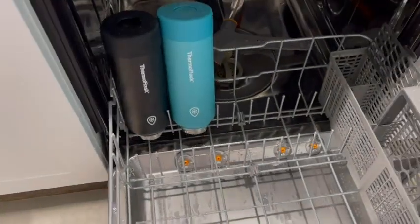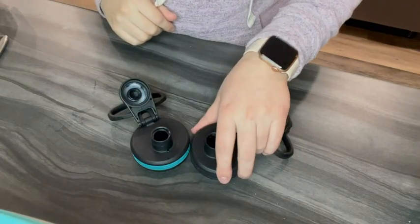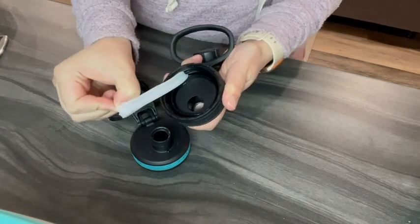My favorite part is that they're completely dishwasher safe, so you can throw the whole thing in there. Another thing I love about these is that they have seals that come right out so you can clean them, and you don't have to worry about them ever getting moldy.